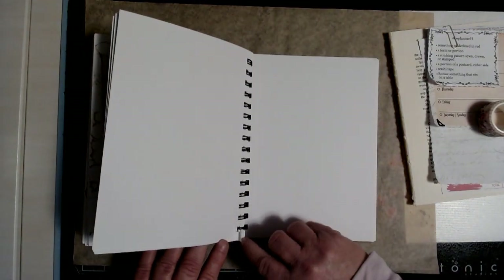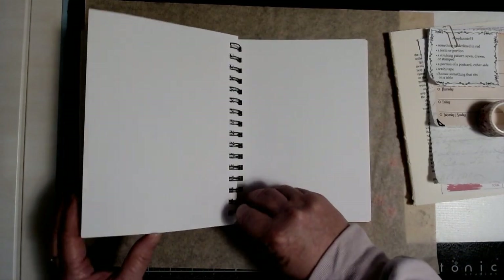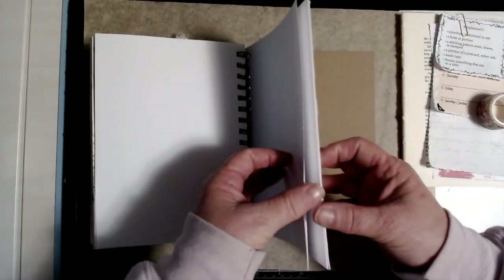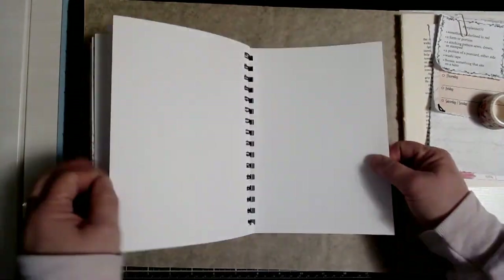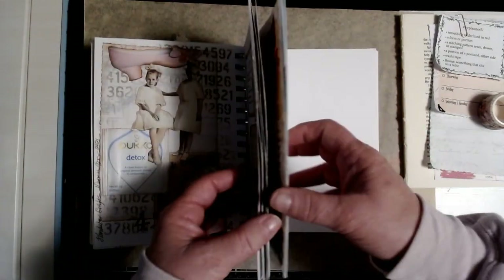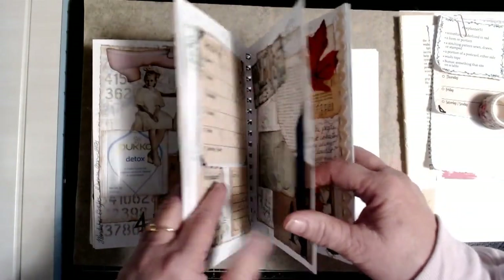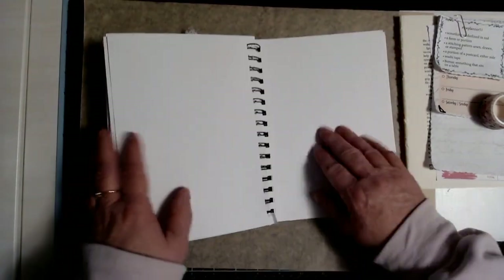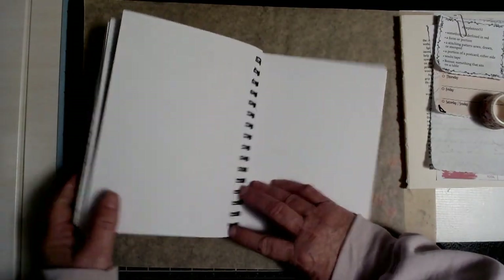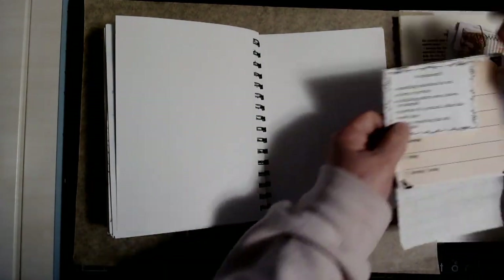I need to take these extra pages out next week so they're not curling — some of them are curling at the edges and starting to banana. Once I get those extra ones done, I'll put a pocket in the back. We've got one, two, four, five — I think we've got to put the last two on this side, and then when we start over we'll start all over again.